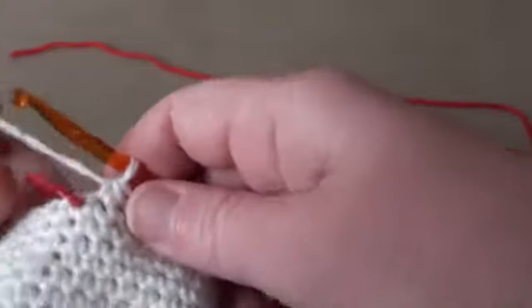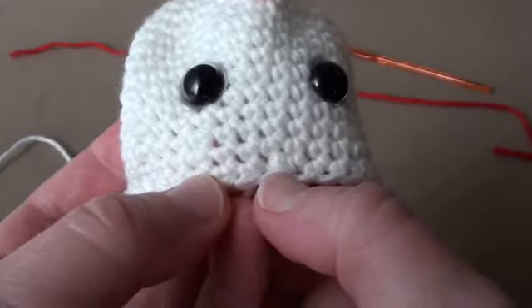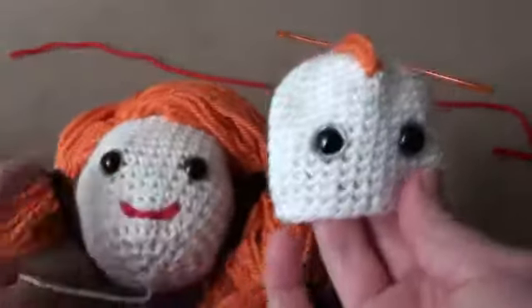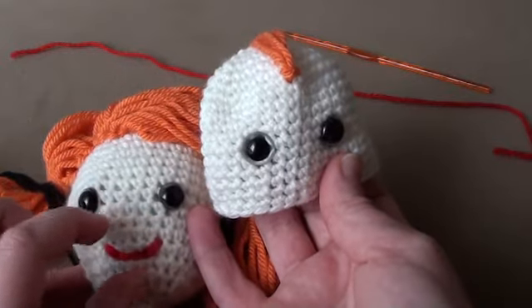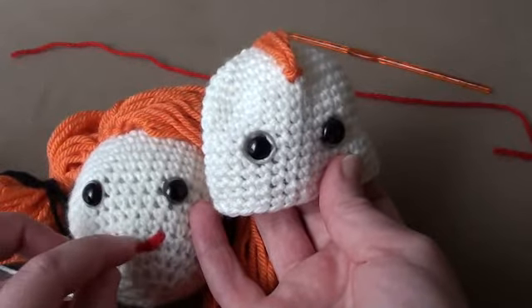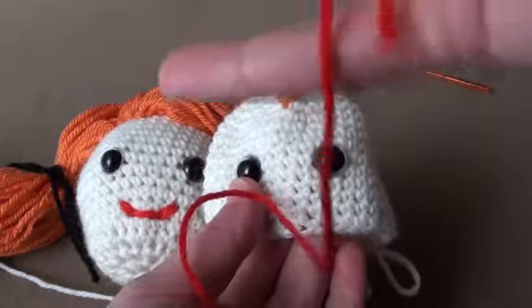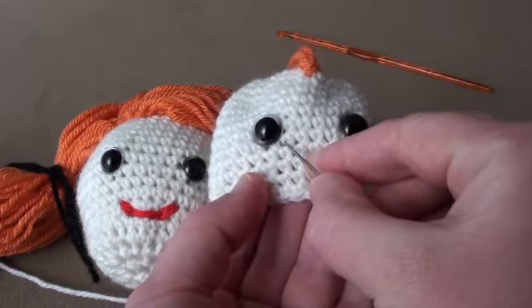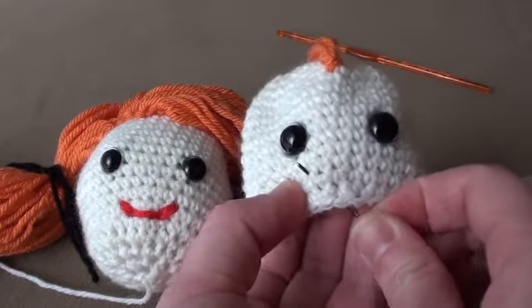Now we're going to embroider the mouth between rounds 15 and 17. Just pull up a loop and take the hook out — we've just done round 17. The mouth is going to go here. If you count from the round underneath the eyes, that's round 13; count down to 14, 15, and the mouth sits on round 16. Get your red yarn onto your needle and we're going to go in line with the side of the eye, starting at the top of round 16.